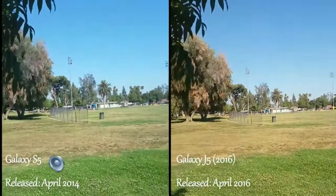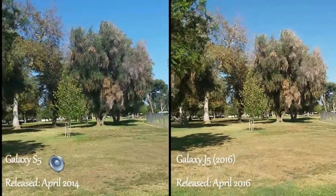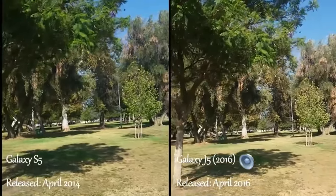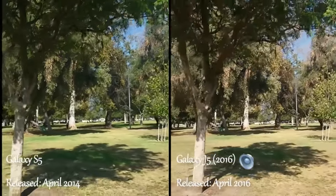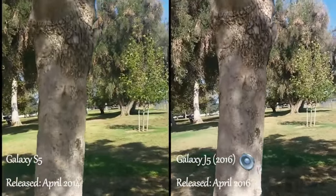If you look at the bottom of the video, I'm going to be switching the mic. If you see the icon, there's a speaker icon to show you which mic is actually currently on.